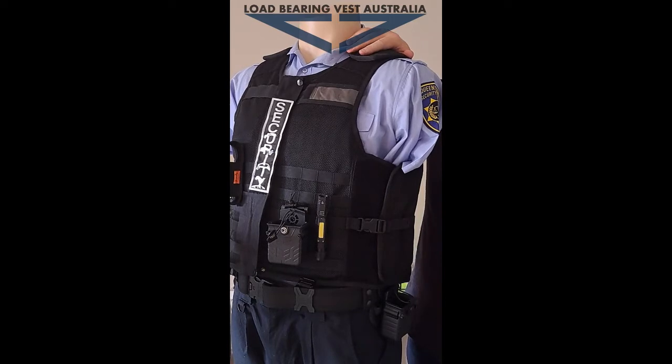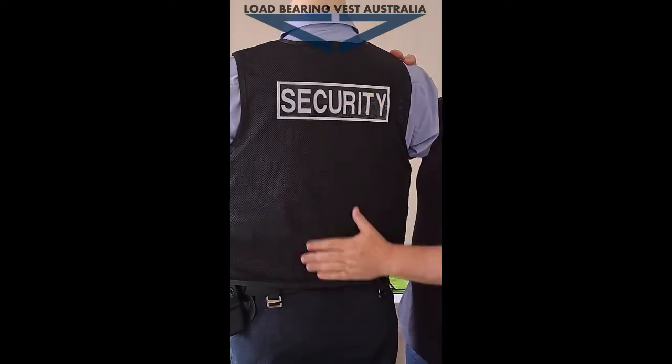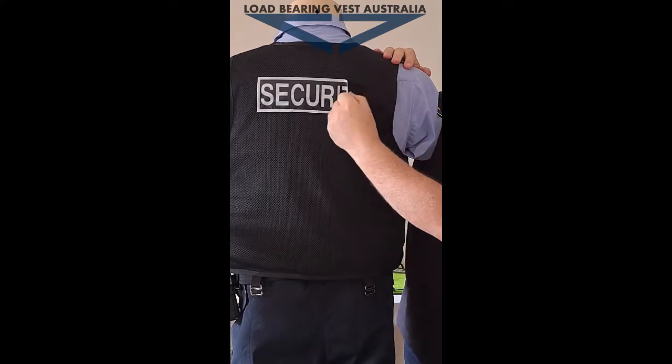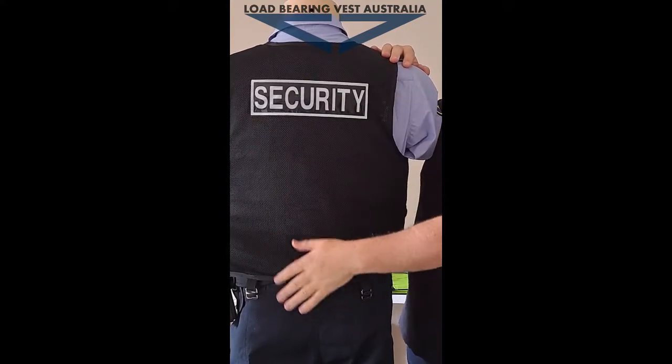On the back it's nice and plain. This is a breathable, high-quality mesh, and then there's another Velcro panel there so you can put your own badges on there — you've got security ones on this obviously.